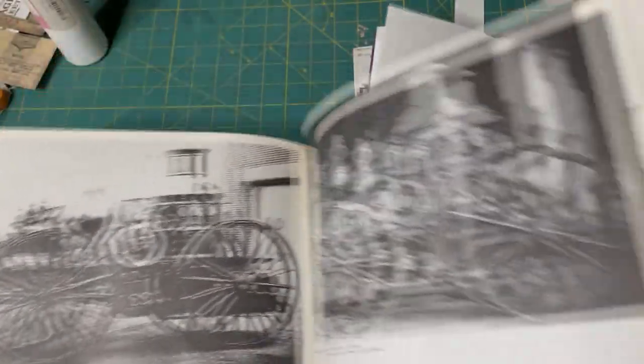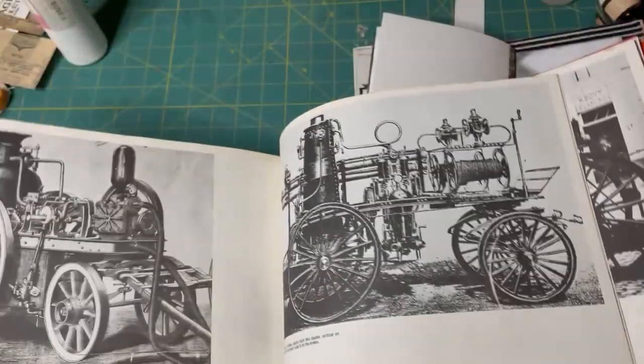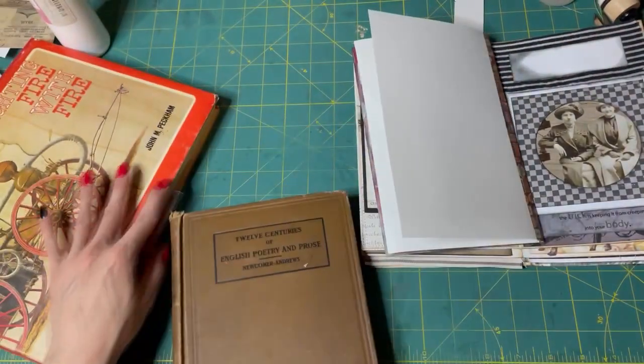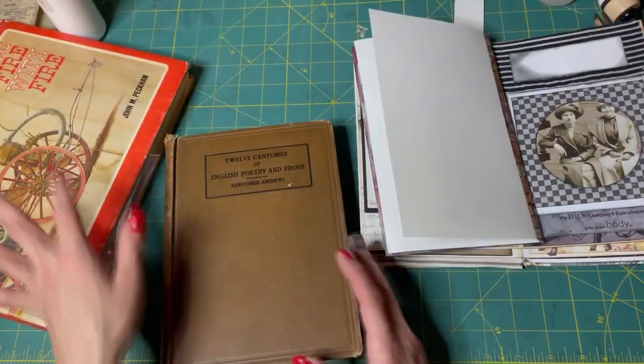Look at this book. I love this book. It's one of my favorite books, so I might even make like a whole journal out of it at one point.